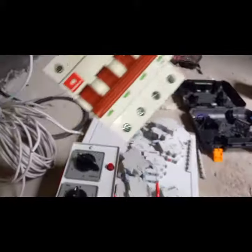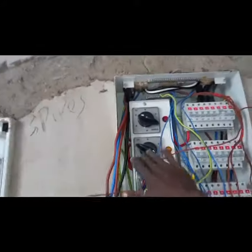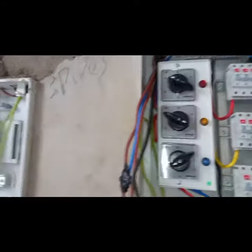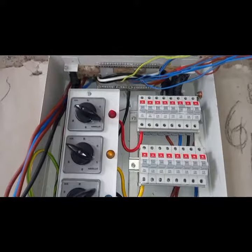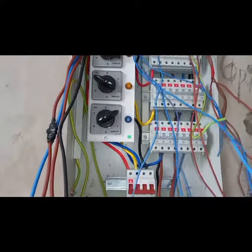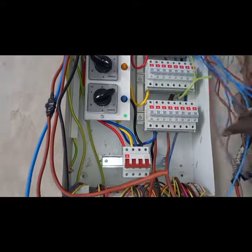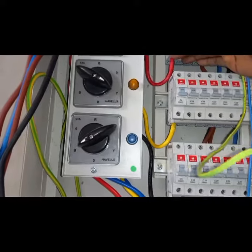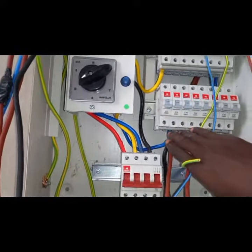It's a 100-amp main switch, and when you install it — when you put them together and fix them together — this is what you're going to have. It's a little bit tricky but it's easy to install. Here you can see there's Phase 1, Phase 2, and Phase 3.